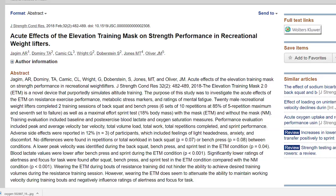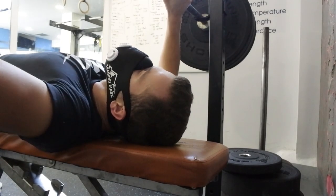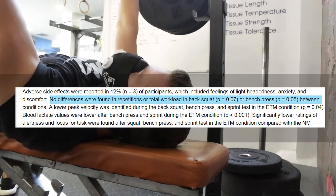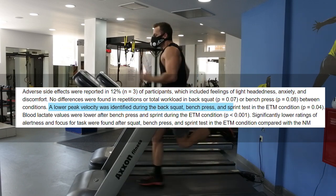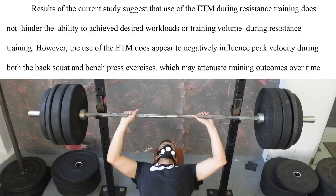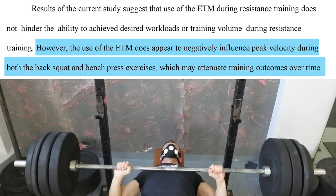The only study on this topic was conducted by Jack Kim and colleagues in 2018, in which 20 male recreational weightlifters completed two training sessions of back squat and bench press as well as a maximal effort sprint test, with and without the mask. The mask was adjusted to a resistance of 2,743 meters. No differences were found in repetitions or total workload in back squat or bench press between conditions. Adverse side effects were reported in 12% of participants, including feelings of lightheadedness, anxiety, and discomfort. A lower peak velocity was identified in all exercises in the mask group, as well as a lower rating of alertness and focus for task.